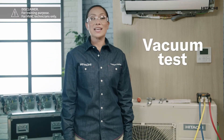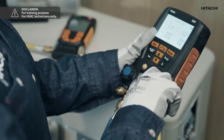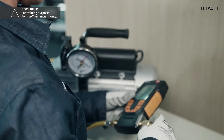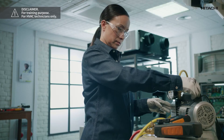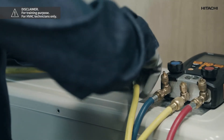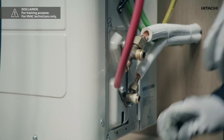Let's proceed to the next phase of the installation: the vacuum test. First, we need to discharge the nitrogen from the pipes. Once we have done this, we connect the vacuum pump to the unit by means of the manifold gauge and the vacuum gauge, and we perform the vacuum test until the vacuum gauge reads 0760. Once we have ensured that the vacuum is correct and there are no leaks and the entire refrigerant circuit is ready, we stop the vacuum pump, open the valves, and introduce the refrigerant supplied with our outdoor unit into the pipes.